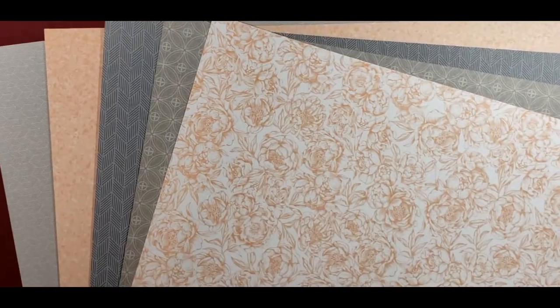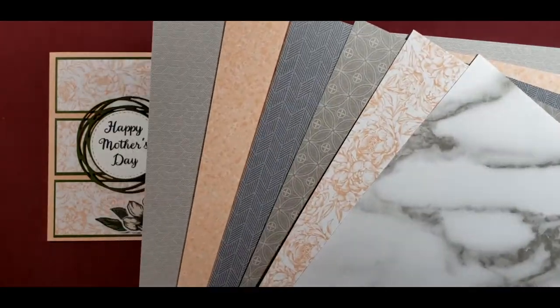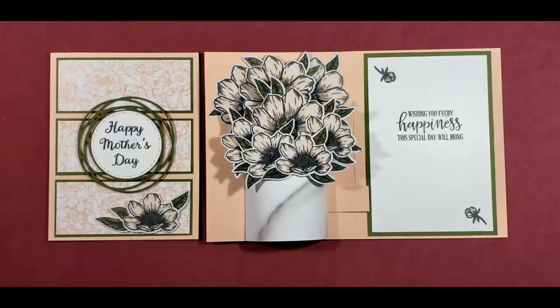I'm going to flip it over because these are double-sided, and these are the other patterns. So then I used this flower print for the background paper. Here's some of the other designs. And that paper will retire May 3rd, so if you like the paper, you'll want to order it by May 3rd.